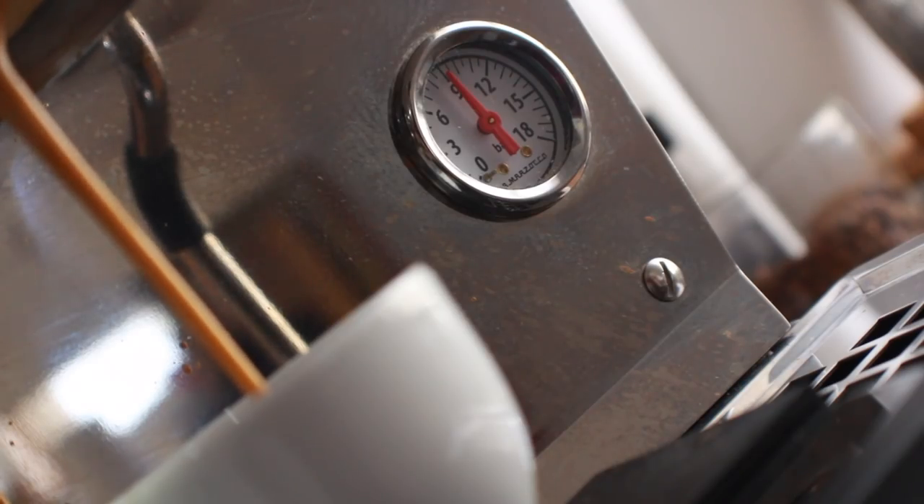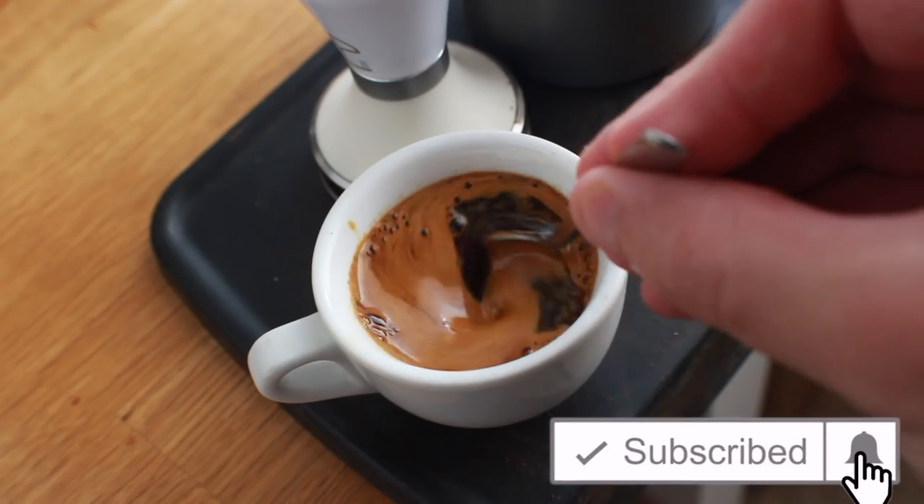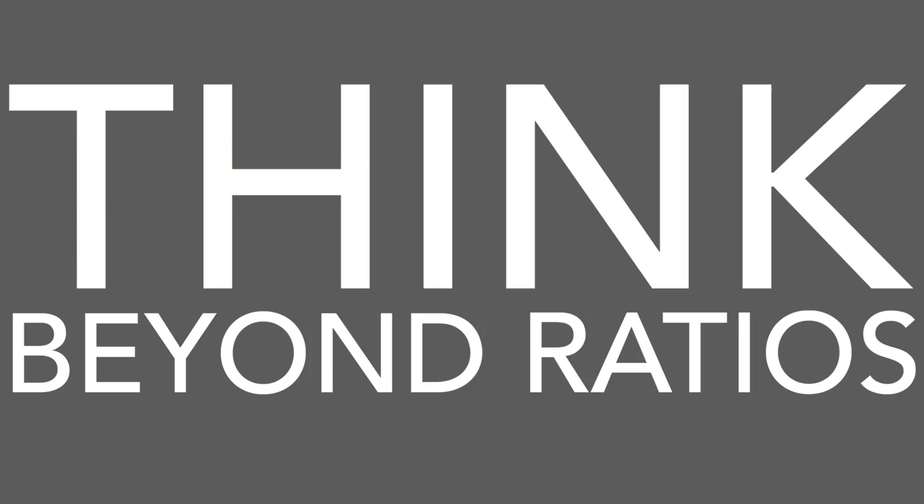For me personally, lowering my dose and shot time has resulted in some of the most balanced and tasty shots I've had to date — from light to dark, from single origin to blend. So kick that preconception of the traditional 25-second minimum to the curb, and you may be pretty surprised at what you'll find.